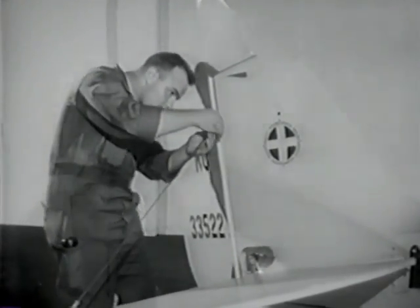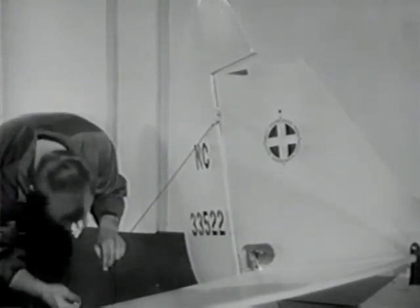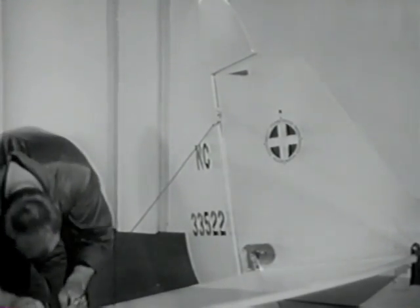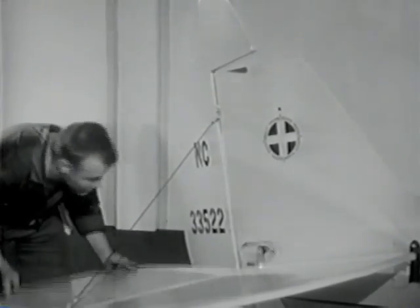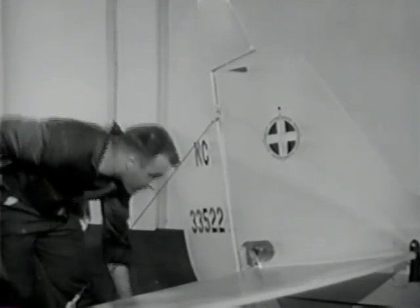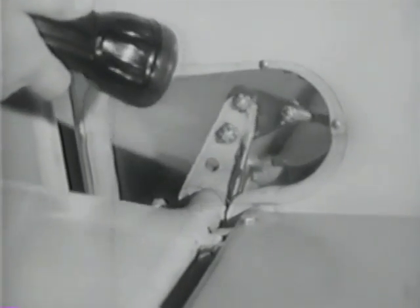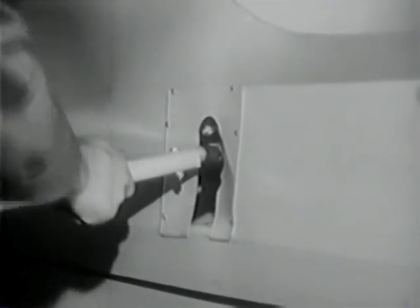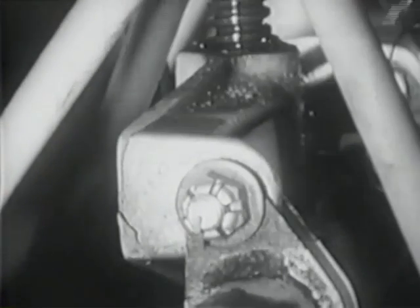See that the brace wires are secure and properly taut. Check the elevator hinges — remember that movement should be free and smooth. Look for a bent turnbuckle and proper safetying here. If this inspection plate is not transparent, remove it to make an inspection. Take a good look at the stabilizer adjustment assembly to see if the worm gear and casting are in good condition. And once again, be sure the bolts are safetied.